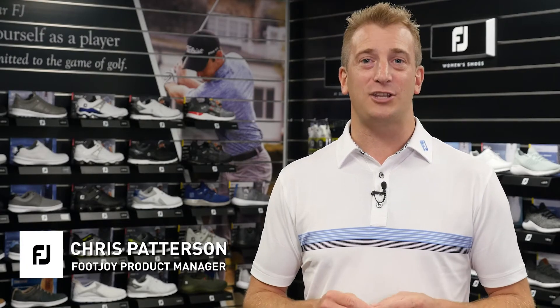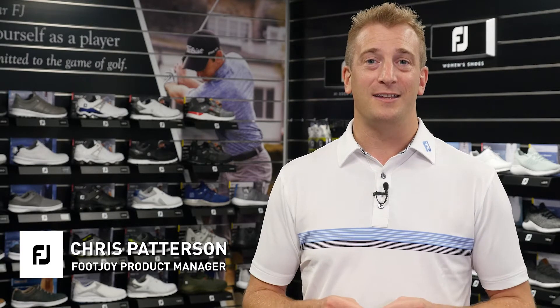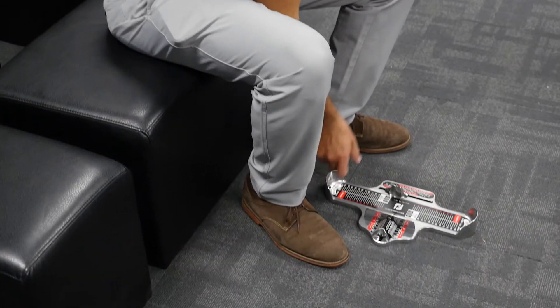Thanks for visiting the FJ Fitting Station. I'm Chris from FootJoy and I'm going to show you how to use this kit to find the best fitting golf shoe for your feet. First you'll need to grab the Brannock device provided and find a spot to be seated. The Brannock device is still the best way to determine foot length and width.